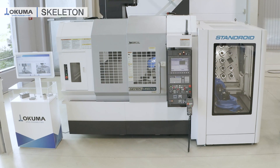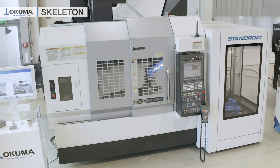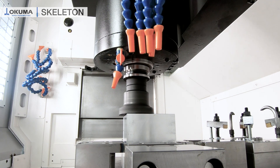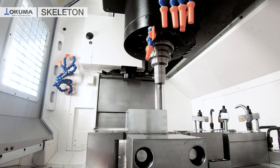As you can see behind me is the skeleton of the Genos M56 TV. Over 10,000 satisfied customers worldwide trust in the design and are thrilled every day with the cutting performance and quality they achieve with this one, even after several years in production.